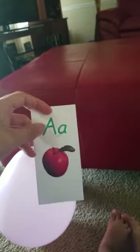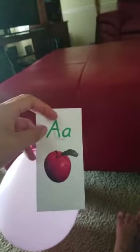What is this? Apple. Apple. It begins with the letter A. A. Correct. And this is A and A. Correct. Apple. They're both A. Correct.